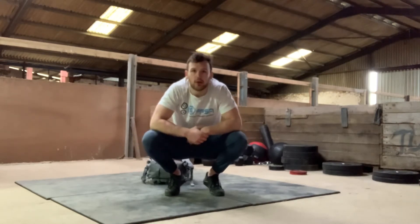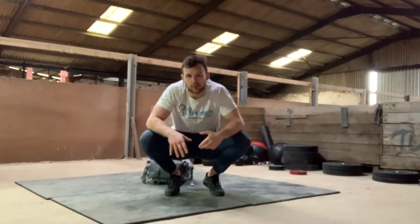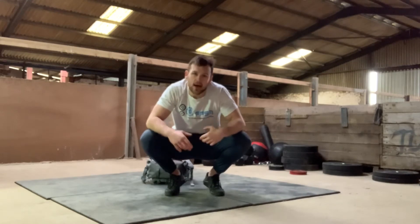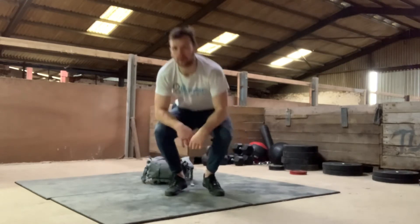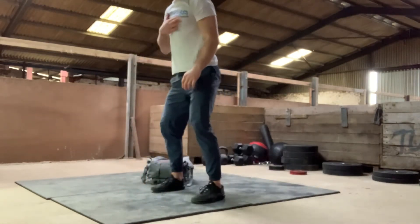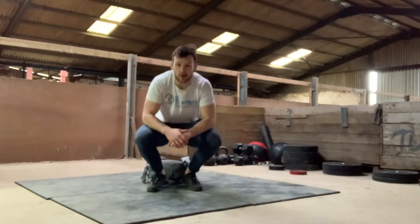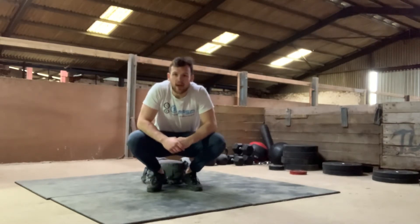Let's talk through the burpees first. On go, you're going to stand up nice and straight, pop down onto the floor — chest and hips all the way. Drive back up, jump and clap at the top. Make sure on those burpees that you're fully extended at the top, chest open, then go for that little jump and clap. Make sure your feet absolutely leave the floor every time.